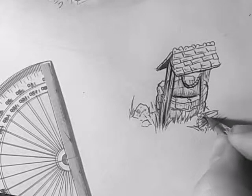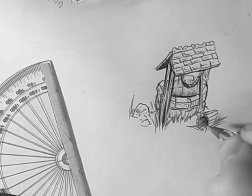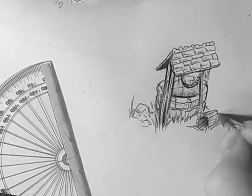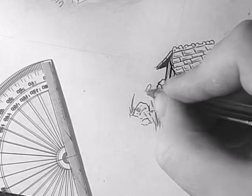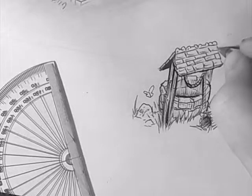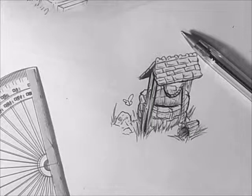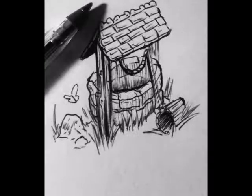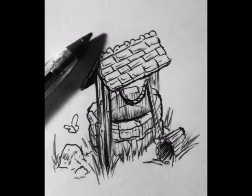For the bottom edge of the rope, I want it to be a bit darker. For the inside of this pail — is that the right word for a wooden bucket? — the inside is going to be darker, just flicking the pen outwards. A little bit of detail, smooth this edge out. Maybe add a little butterfly there. So yeah, this is my little well structure. It's just a little drawing, I hope you enjoyed it. Thanks very much for watching, I'll be back in another video real soon.